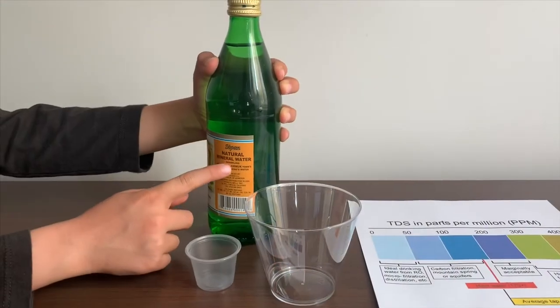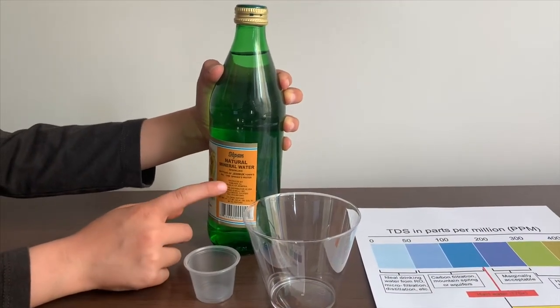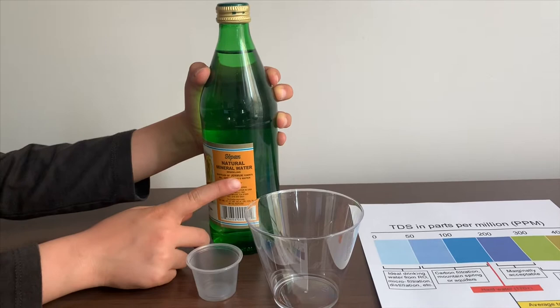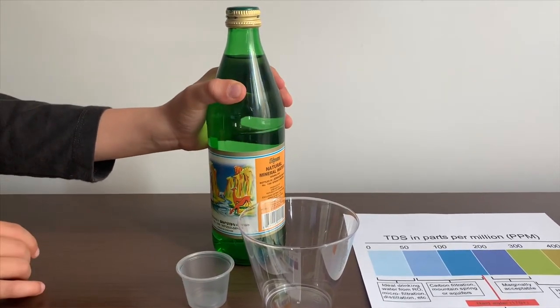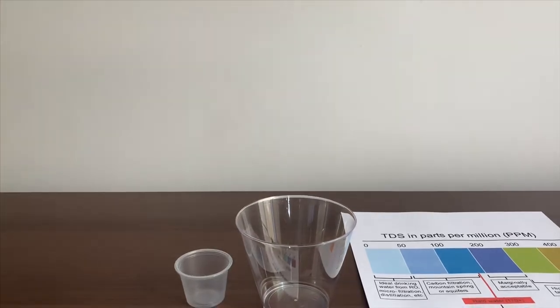This is Sipon Natural Minimal Water. It's sparkling water and it's sourced from Jeremiah Garminia. It costs $1.49. Let's test the pH and TDS levels.